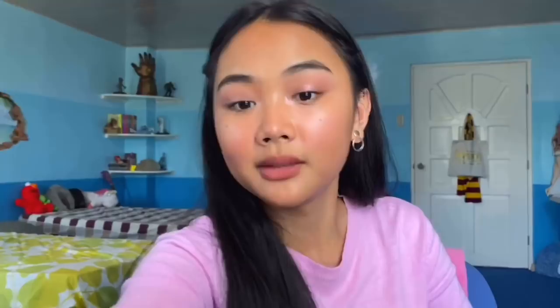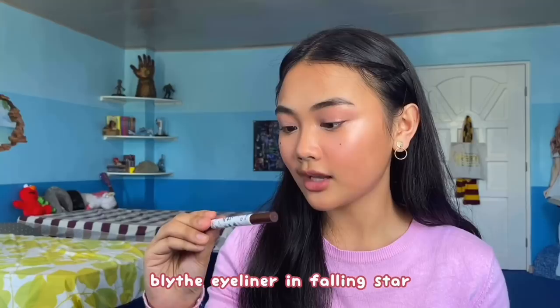Now let's move on to the lashes. I'm going to curl my lashes and use the L'Oreal Lash Paradise Mascara. But before that, I also wanted to add a little bit of eyeliner. For my eyeliner, I'm gonna use the Blythe Eyeliner Duo Stamp in the shade Falling Star. I'm just gonna do this off-camera because I don't know how to do eyeliner. I just did my eyelashes and eyeliner — they're not even twins, they're just strangers. This one goes up here and this one kind of goes to the side. I forgot I did this one to the side, so when I flipped the eyeliner up I instantly realized I made a huge mistake.